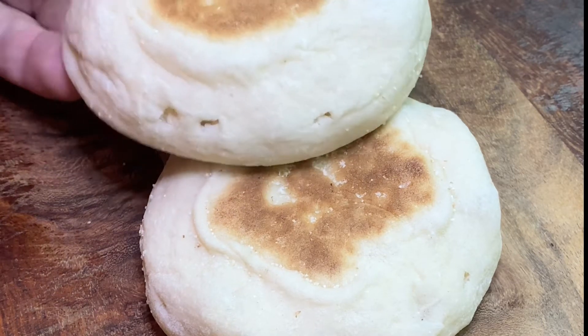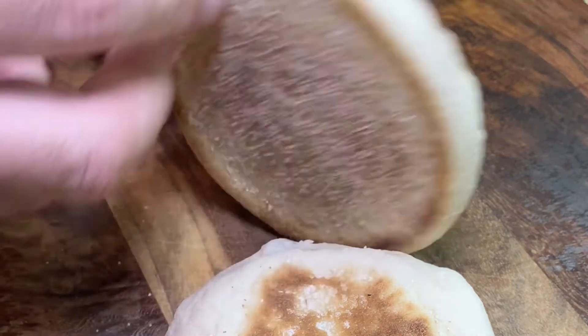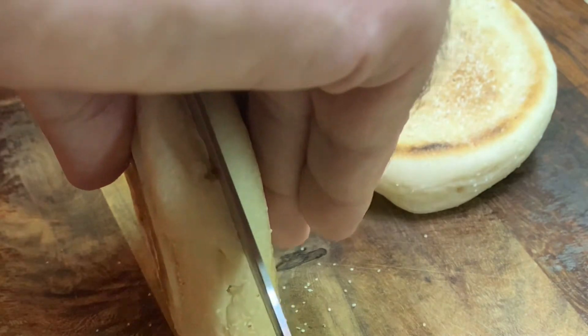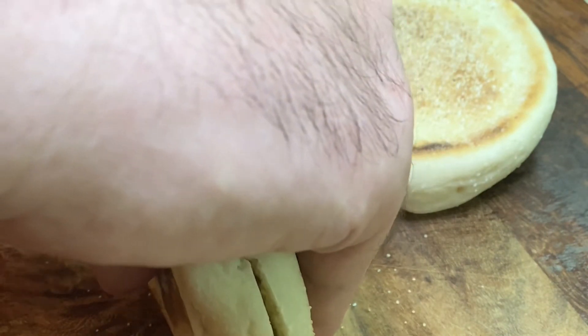Good morning and welcome. I'm doing an egg McMuffin this morning, and admittedly I say McMuffin but this is not exactly the McDonald's version that you may be expecting. I've tweaked it up just a little bit in a way that I think you'll enjoy.